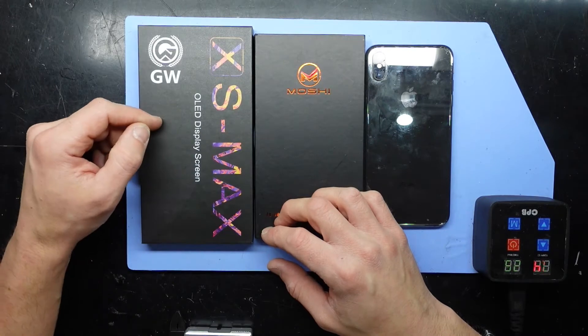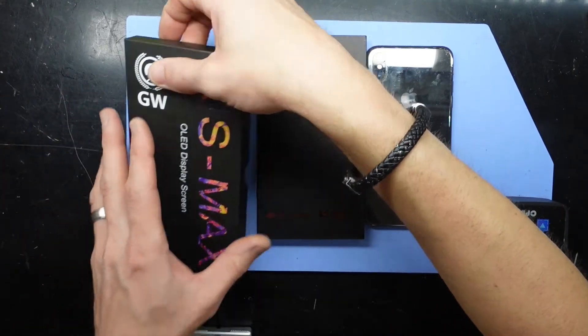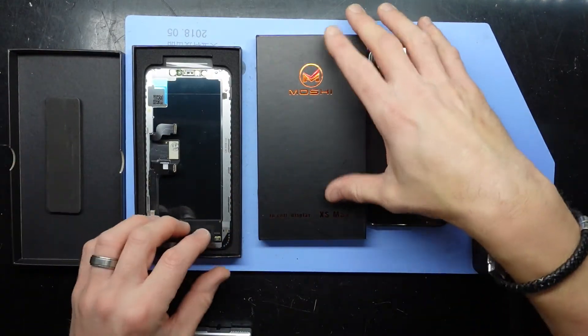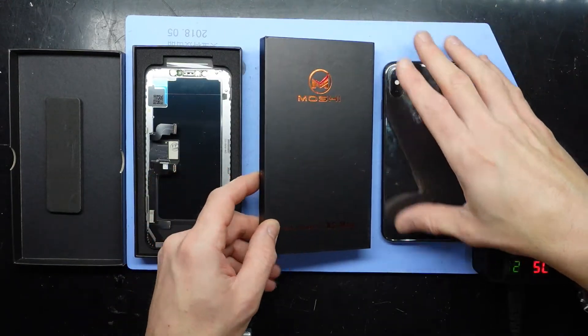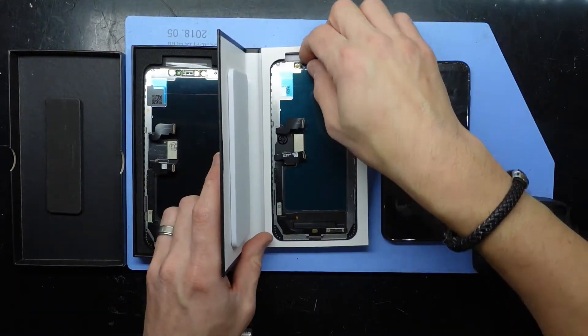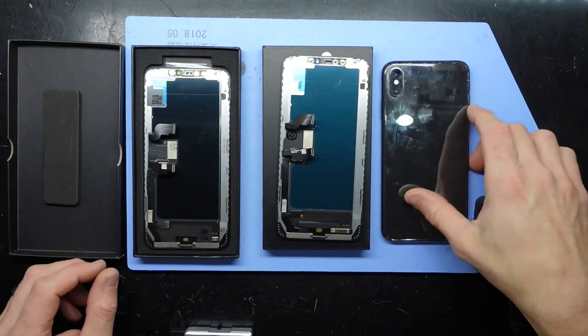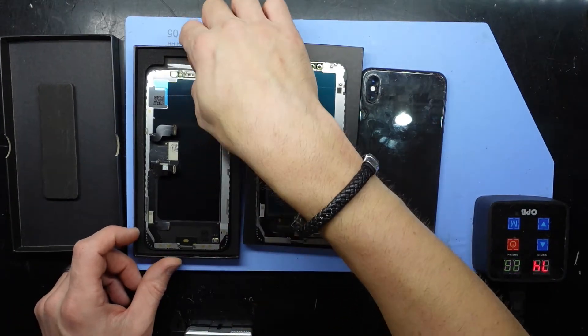I typically get hard OLEDs or soft OLED displays, which are the same kind of screen technology as the XS Max already uses. This particular customer has brought in an in-cell display — meaning they've brought in an LCD display to go into an OLED display model.